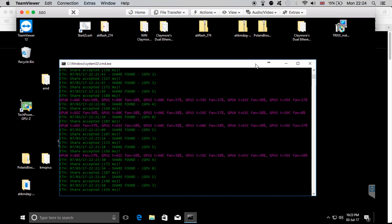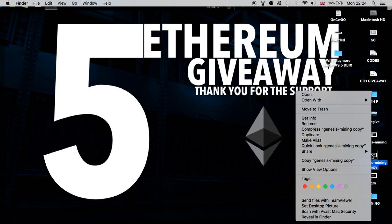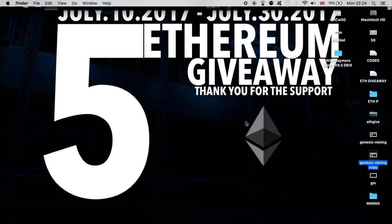By the way, if you're with Genesis Mining — I know this is something different, but I do both mining rigs and Genesis Mining. Starting from next week, July 10th, I'm giving away five Ethereum coins. I'll put a link in the description of this video — go check it out. And if you want to support me on Genesis Mining, feel free to use my 3% discount code which you can find in the description and comment section.